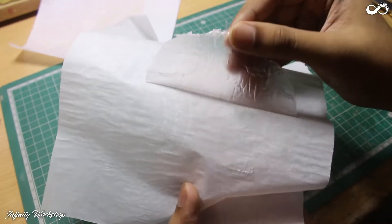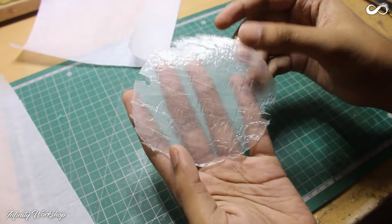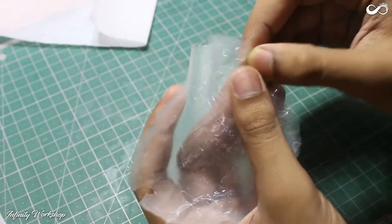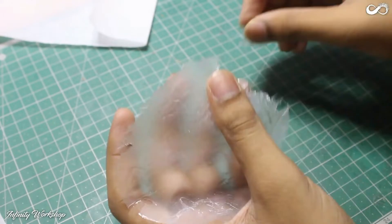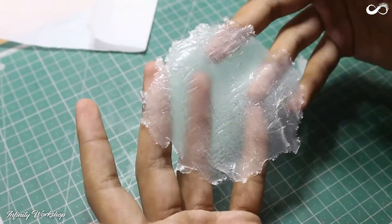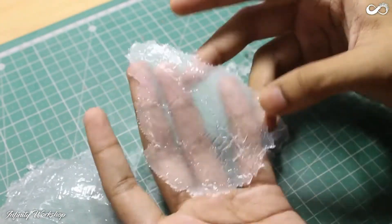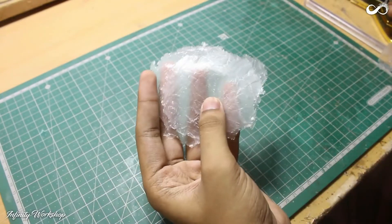After the glue turns cold, peel up the piece of paper and start tearing the sides to give it a more natural look. Now make hundreds of these.